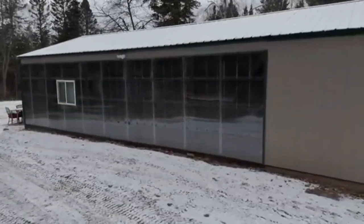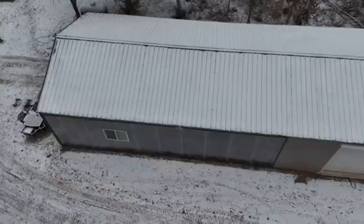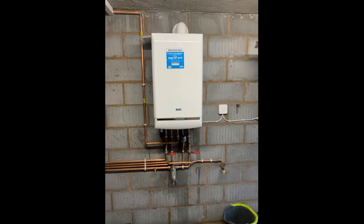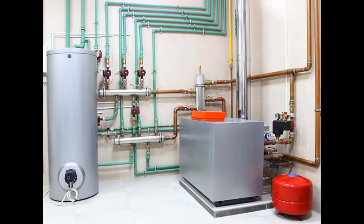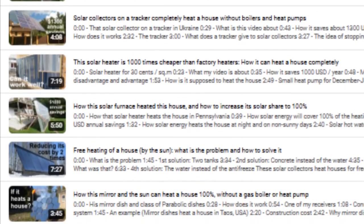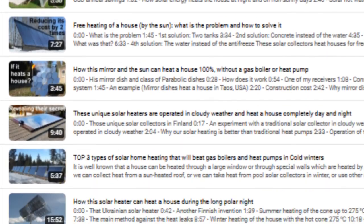Moreover, we understand that the heat from this black wall covers only a small percentage of the heating needs of the house — perhaps only 10 or 30% — and the remaining 70 or 90% should be covered by a traditional heating system. But my previous videos describe different types of heating where the sun covers 100% of the heating needs of a house.